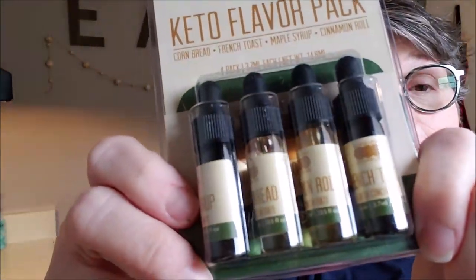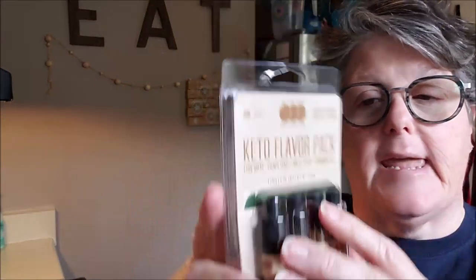Hi guys, welcome to my crazy life, it's Lori. Today I've got a keto review bake with me. I ordered these flavors from OFlavors — that's O-F-L-A-V-O-R-S. These are supposed to be keto-friendly flavoring for your cooking and baking. I got the keto flavor pack and it came with cornbread, French toast, maple syrup, and cinnamon roll — yum!